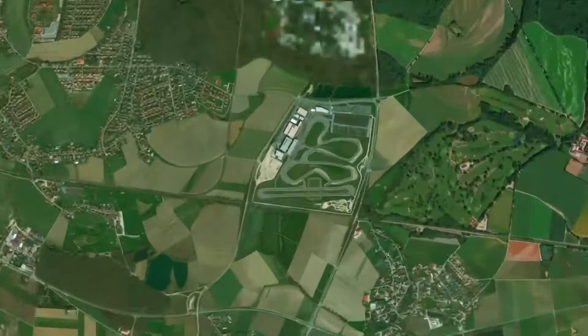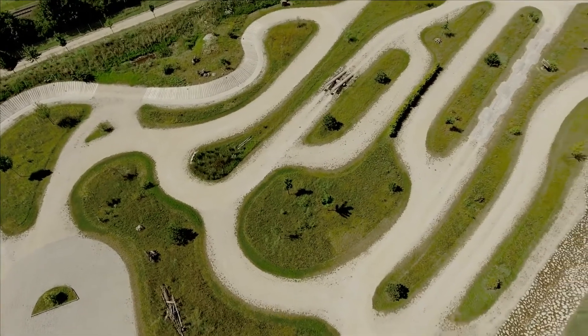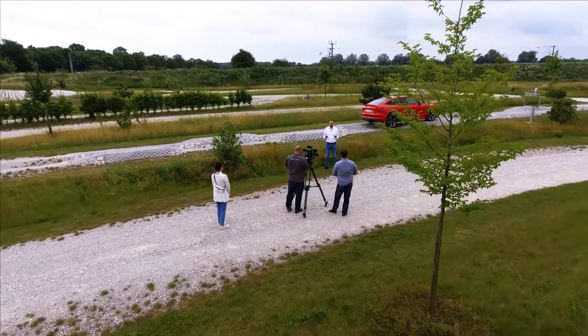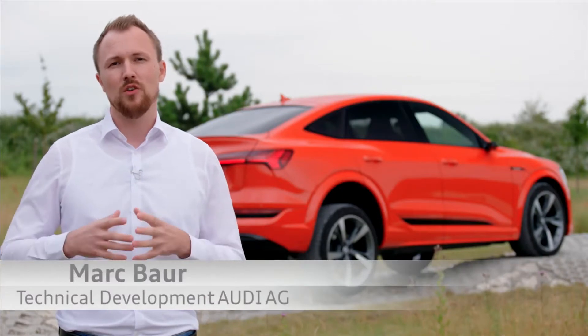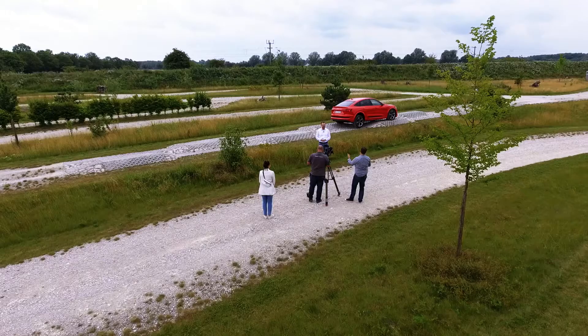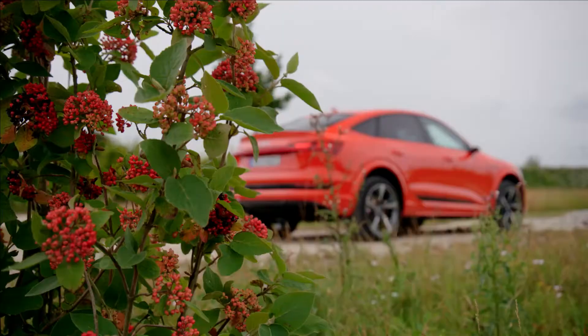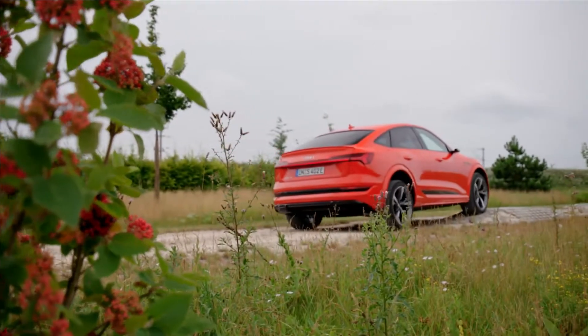We are here now at the Audi Driving Experience Center in Neuburg and we're using our proving ground to show you the technology of electric torque vectoring. In electric torque vectoring, we are not only able to improve the vehicle's agility, moreover we have the possibility to set a new benchmark regarding traction and vehicle stability.